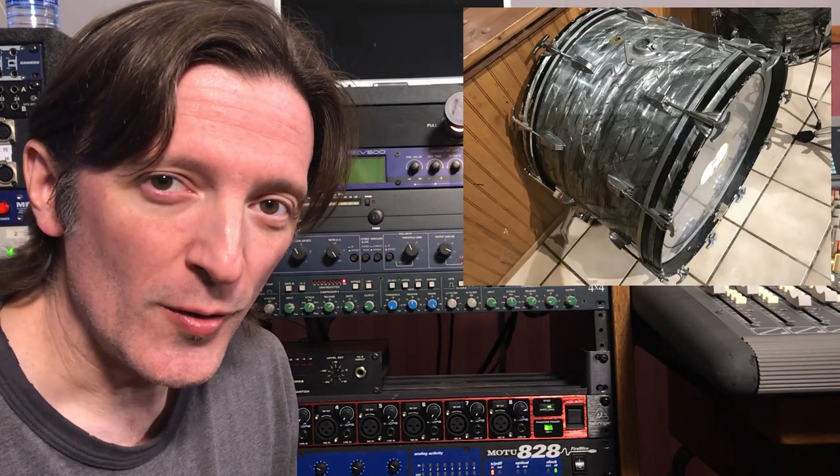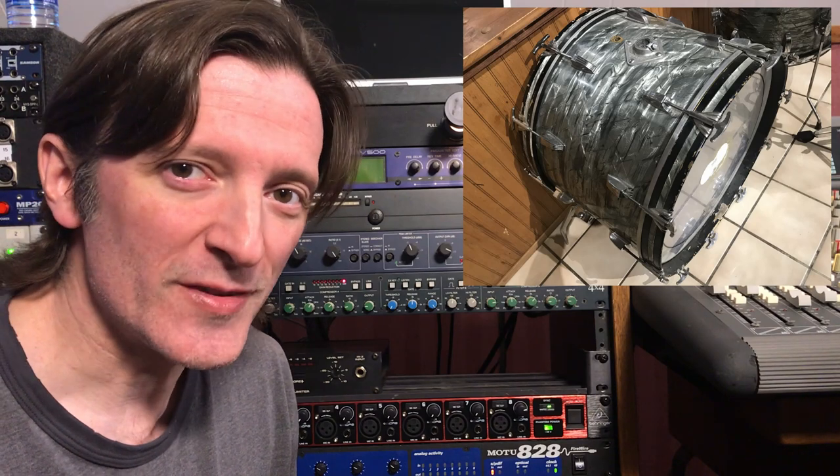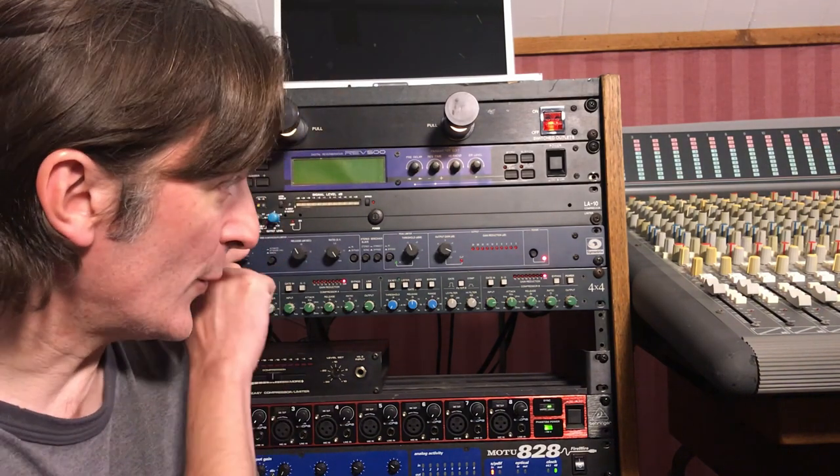The next example is a 1967 Ludwig kick drum with a Remo batter head and an Aquarian resonant head, with an Audix D6 microphone using a Soundtrax Topaz console preamp. Now we're going to run it through the 501 and see what that sounds like.